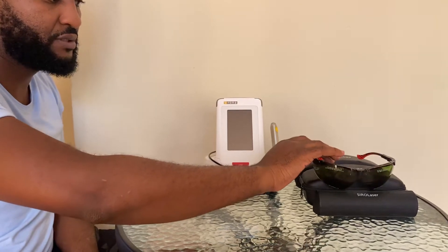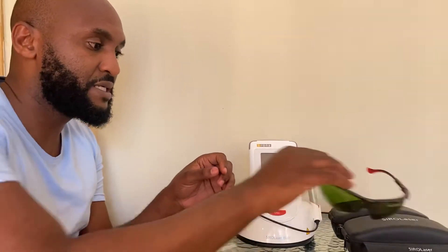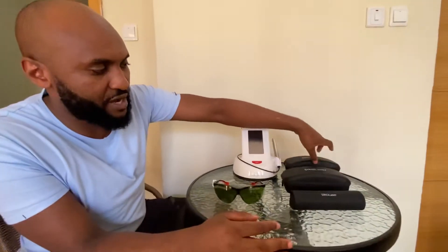A few things must be highlighted. As we have seen in the text, lasers can be dangerous to your eyes. They can also be a danger to the tissues of the patient — they are a danger to your eyes, those of your assistant, and your patient. That means at the start, we need to have three sets of special glasses, protective eyewear.